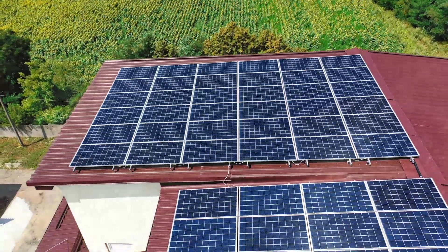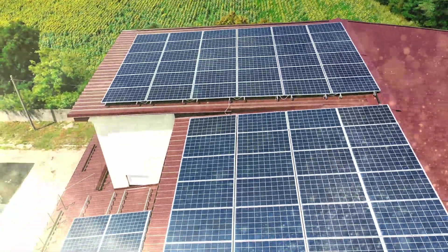Have you ever looked up on somebody's roof and seen solar panels that were dusty, dirty, or covered in pollen? They couldn't possibly be producing much electricity, right? Well, they might be working better than you'd think, but cleaning them could still be a good idea.